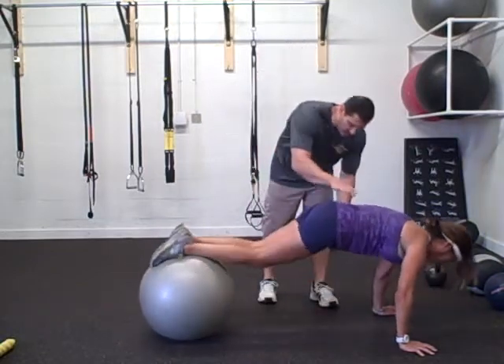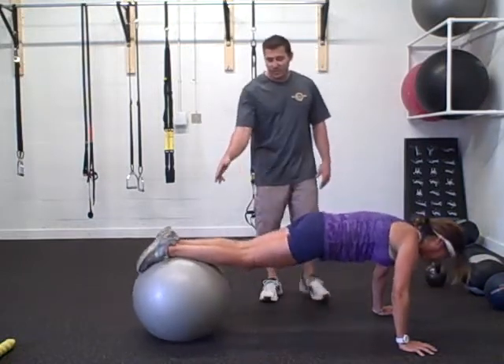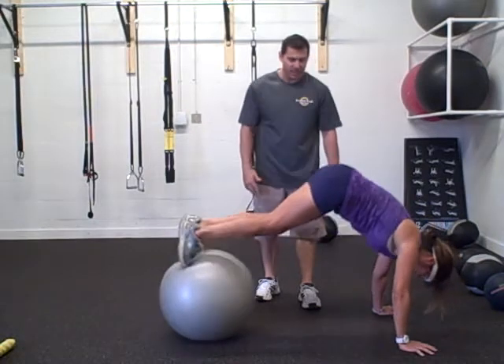At the bottom, make sure we don't drop the lower back — it stays flat. Now a more advanced progression would be a jackknife or a pike, so she's going to drive her hips up into a pipe.